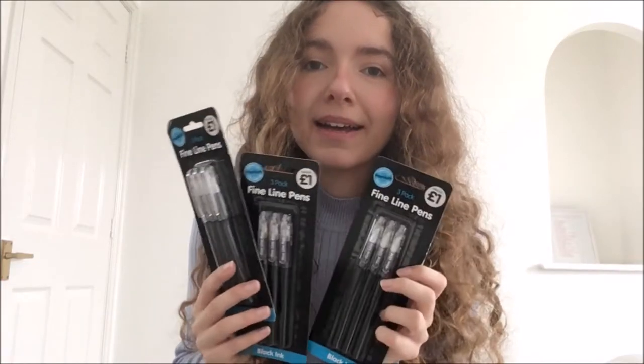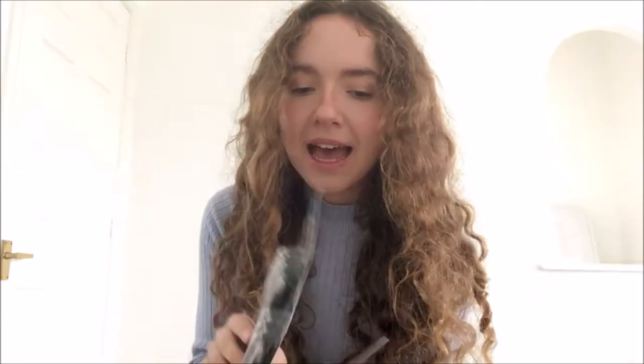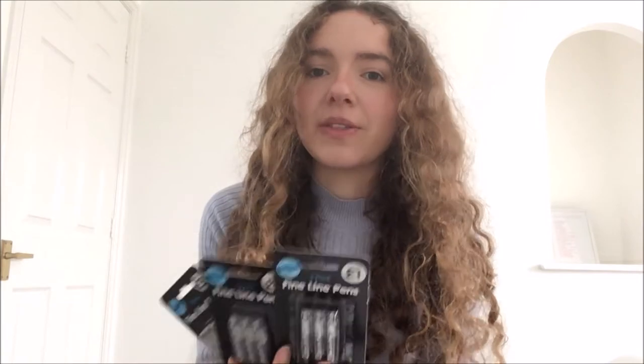I also bought three packs of fine line pens. When I was originally thinking of using pens for drawing, I wanted to find some good artist pens. I read the reviews for these and someone said they were actually better than any artist pen they'd ever bought. I have tried them before and they are really good — they have a very fine nib and they work very well. I bought some more because I haven't been going to any shops, so I thought I'd get them online in one big order.